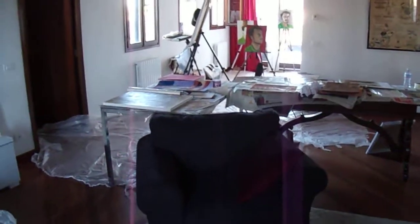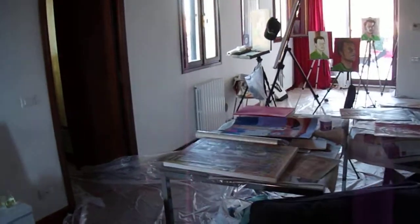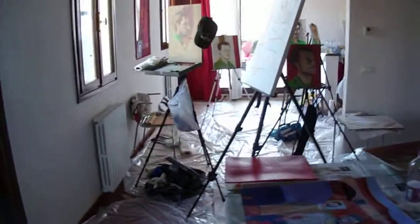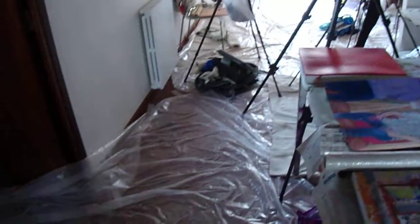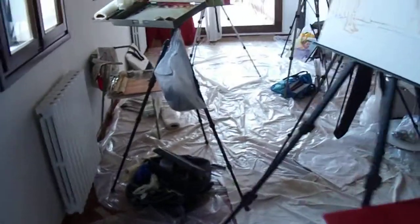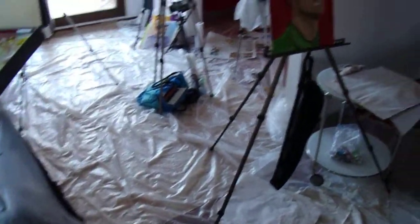This is what the studio looks like when no painters are here. It's actually an apartment we've made into a studio. Look at the floor — we have coverings. Over here we have two layers of covering: paper underneath plastic. And we have people set up over here.